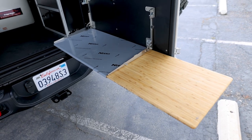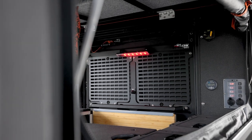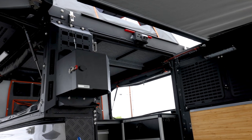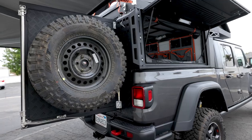Coming back to the rear door, the customer chose to go with the GP Factor drop table with the slide-out cutting board, which pairs perfectly with the GP Factor rear door mollies. He's got a couple of those to store first aid kits, utensils, spices — anything you plan on mounting to that rear door.